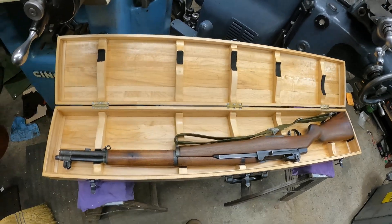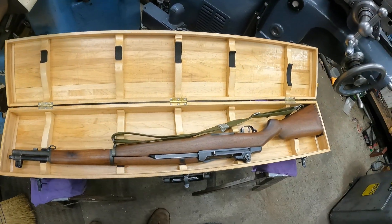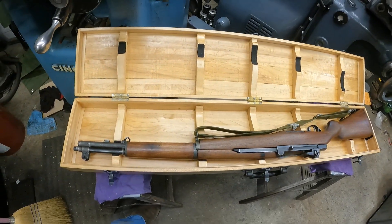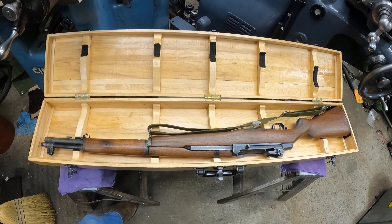I thought you might find that interesting, because I don't think anybody has made a case like this. And of course this rifle — there's millions made just like it. Any one of them will fit in this case, unlike my other custom cases.